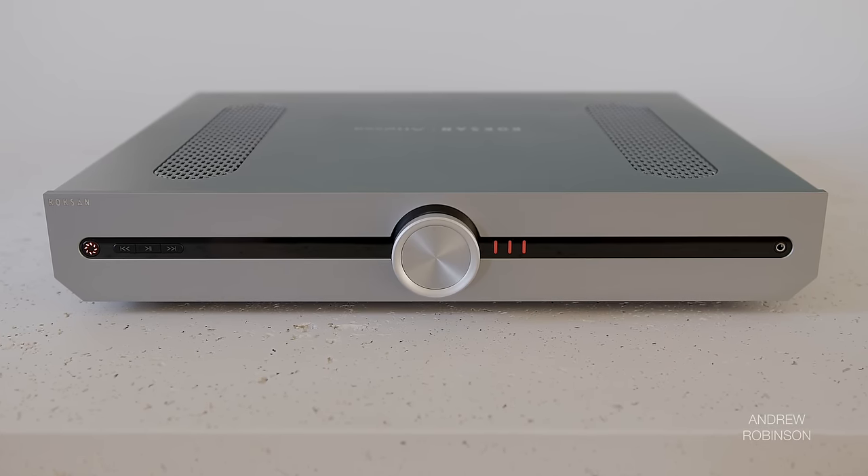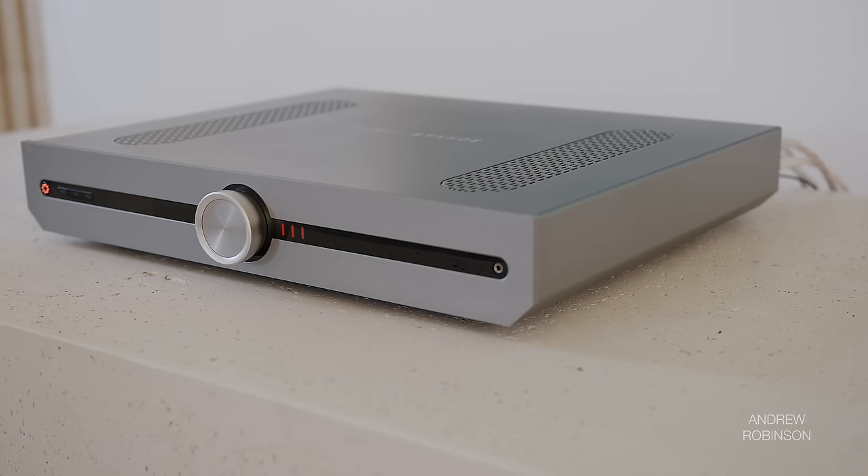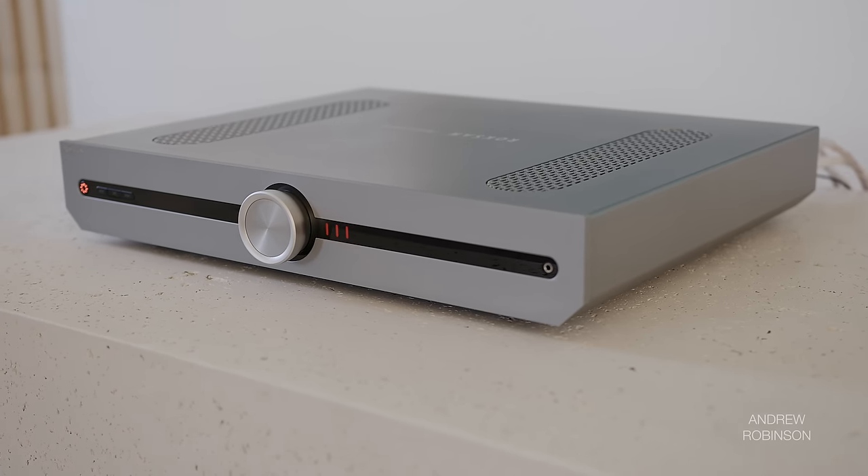Sonically, the Atessa is very much like the Technics R1000 — so much so that at times with certain recordings, I'm not sure I could have told them apart had I not had them side by side. If you're someone who doesn't like that the Technics takes all incoming signals and converts them to digital, you may want to check out the Roxanne. While the R1000 may edge out the Atessa on the whole, if you don't have $10,000 burning a hole in your pocket, the SU-G700 Mark II and the Roxanne will be more or less interchangeable.